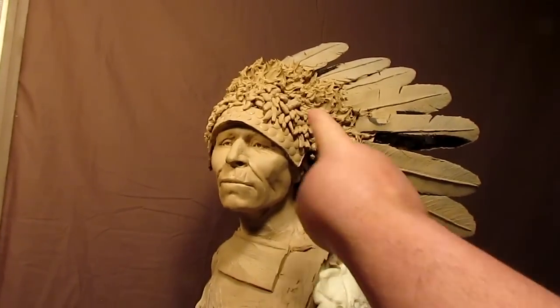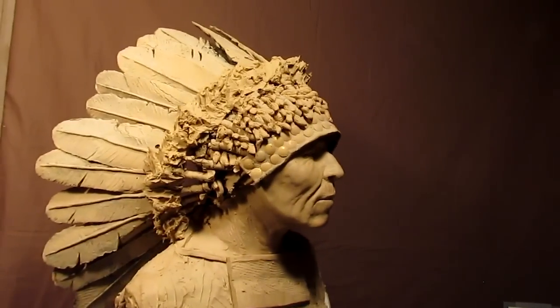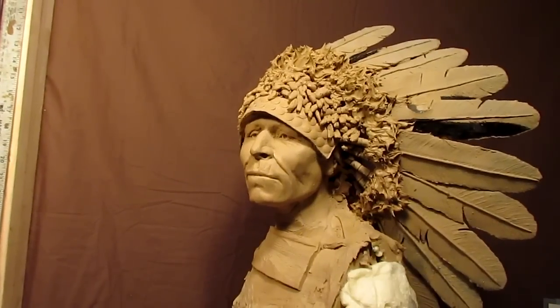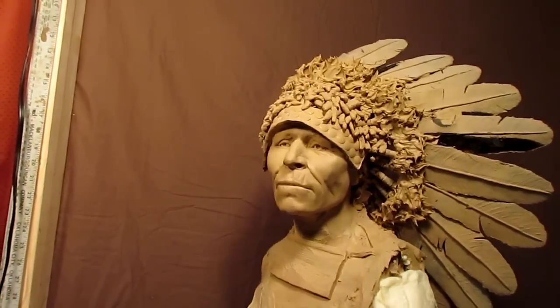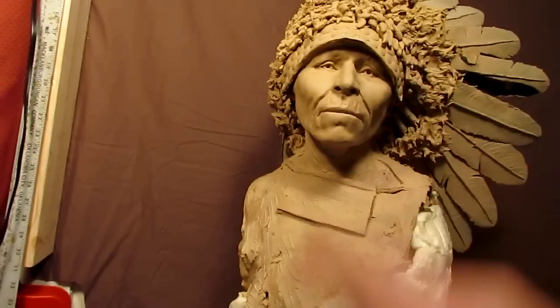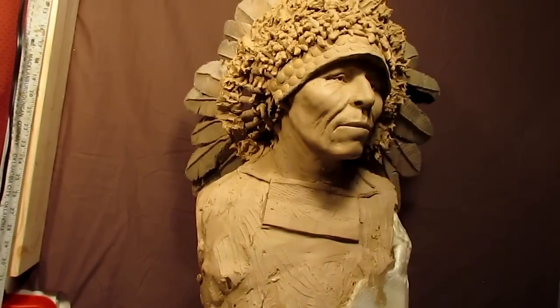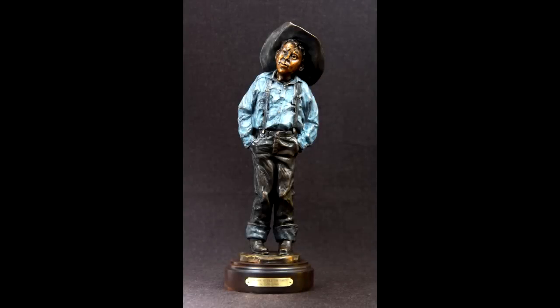Alright, as you can see I've got the fluffs all done around the headdress and on this side as well, down through here. I'm going to call it quits for today, and tomorrow I'll start working on the detail. I think I'm going to do some correcting of the face a little bit — it's a nice face, but it doesn't quite sing to me yet. I need to work on that, so that'll be tomorrow.